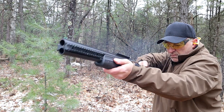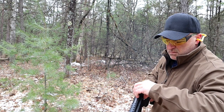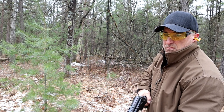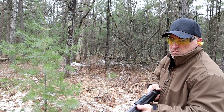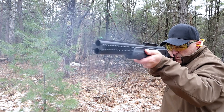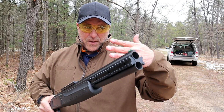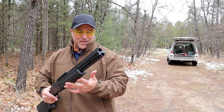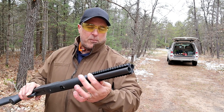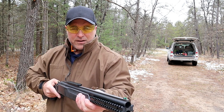I'm gonna throw some different rounds through it. This is chambered for three inch loads. I've got some three inch turkey loads, some slugs, some buckshot — everything anyone would use this for. The flexibility, shootability, and tradition of the double barrel shotgun is amazing, and I'm learning that because I haven't had much experience with them.